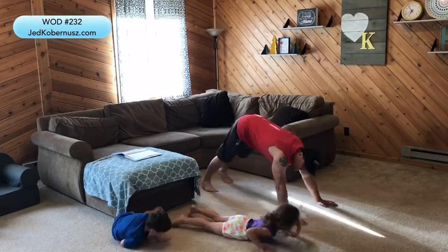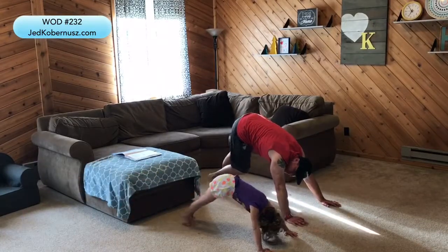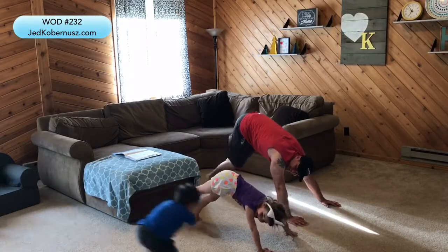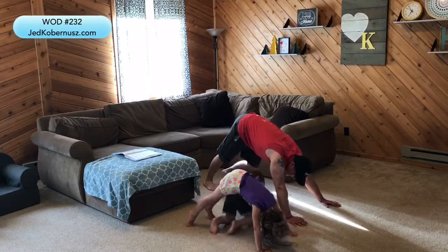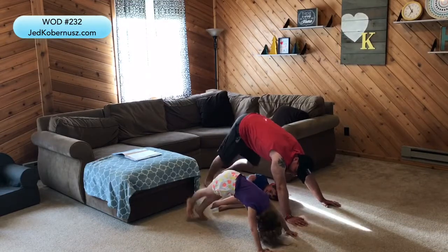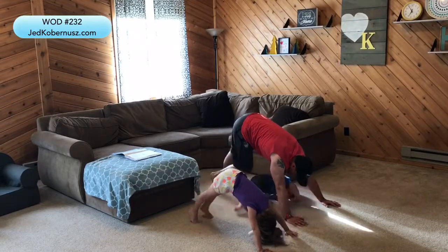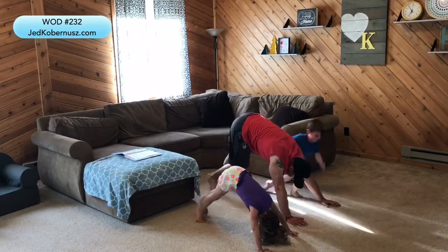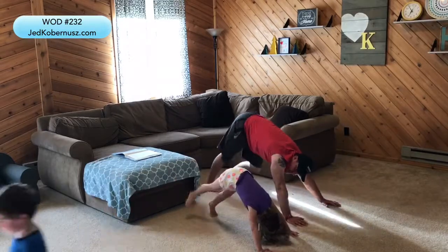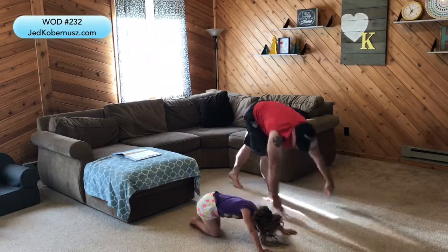Now down dog — right here, down dog. We're gonna walk it out. One, two, three, four, five, six, seven, eight, nine, ten, eleven, twelve, thirteen, fourteen, fifteen, sixteen, seventeen, eighteen, nineteen, twenty. That's Workout of the Day number 232!